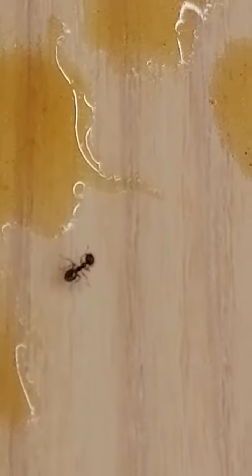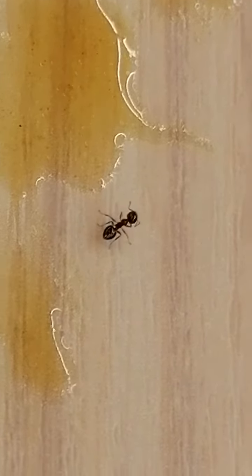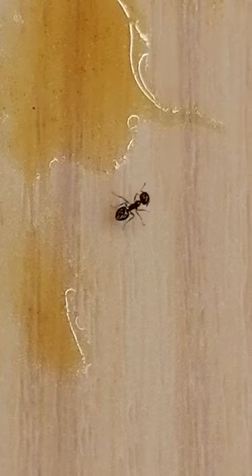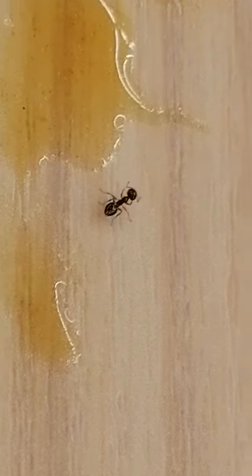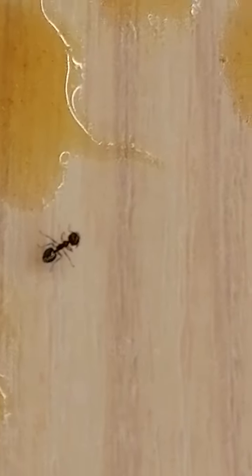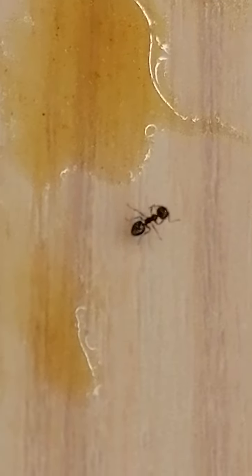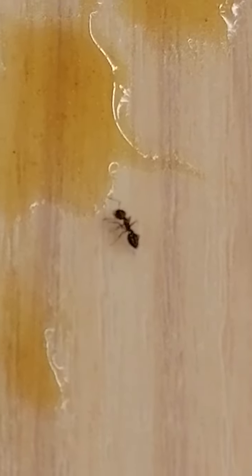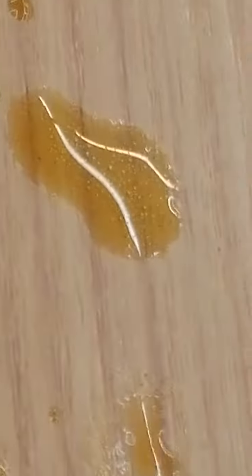I'm going to put it in my hand. That's cool, this one. There is a way out over there.